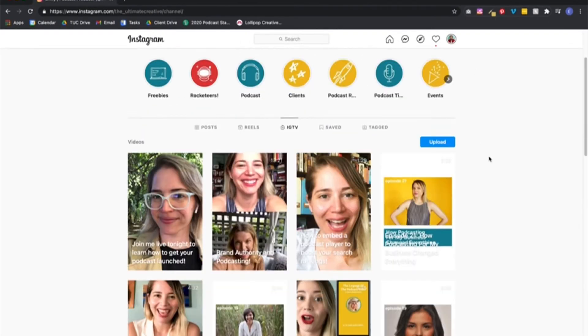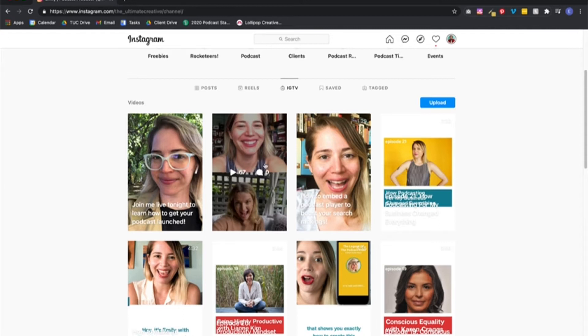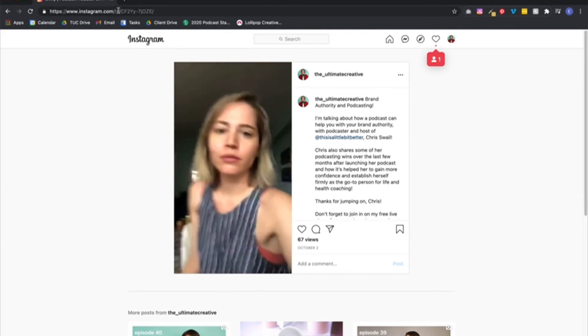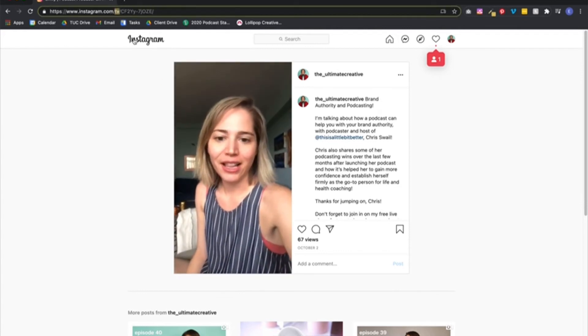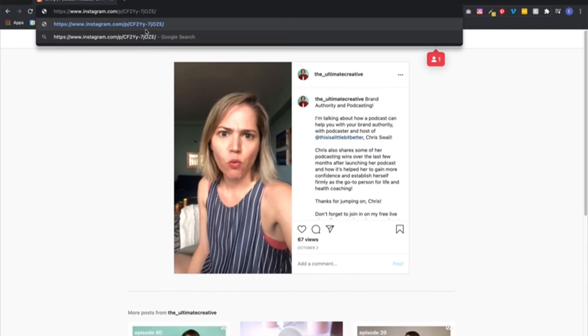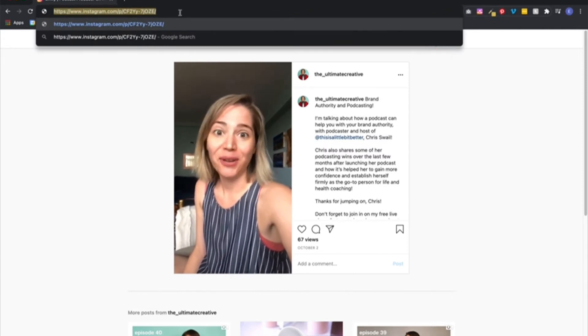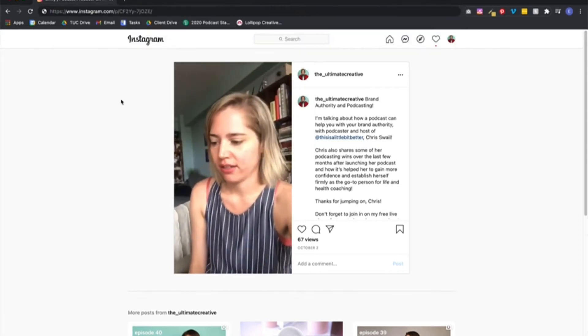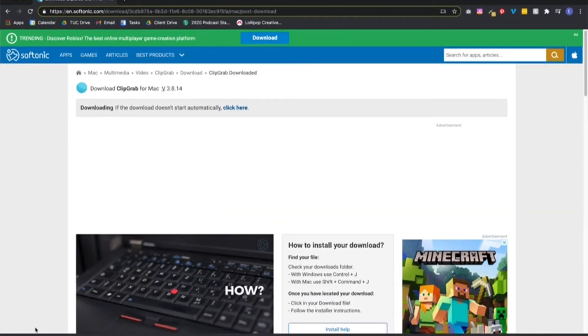While that's downloading, let's grab a clip we want to download. So let's say I want to download this live I did with my friend Chris Swale. I'm going to click on this link, and what I want to do is instead of the URL saying TV, just put the letter P in there. This is the URL you want to keep. Select the whole thing and Command C to copy, or you can right-click copy.